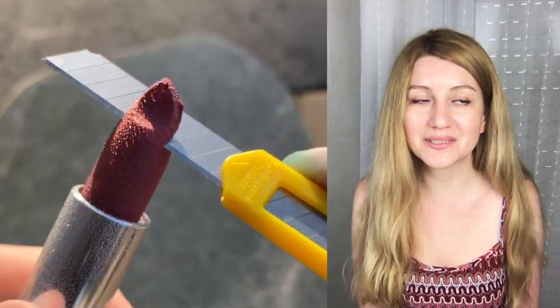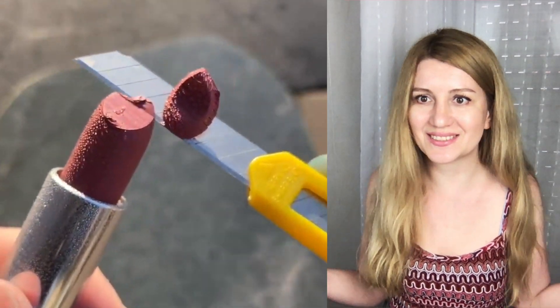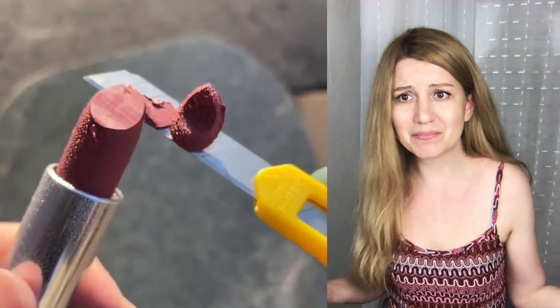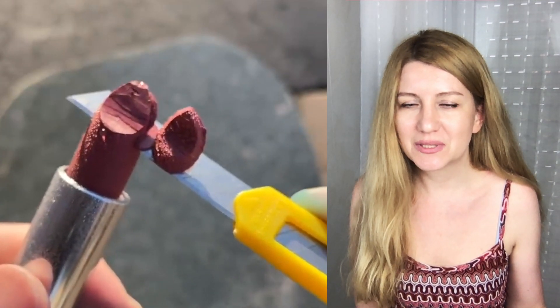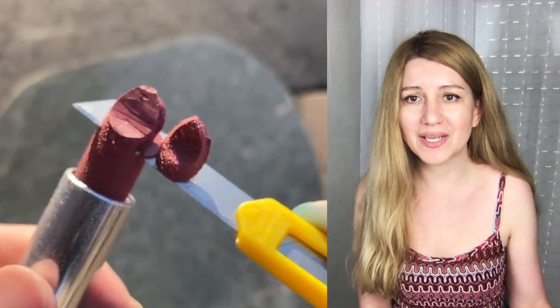I've never used these products to create videos except with makeups — I've mixed slime with lipstick like that — but after that your hands are so messy.